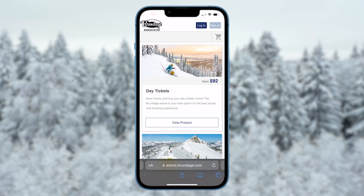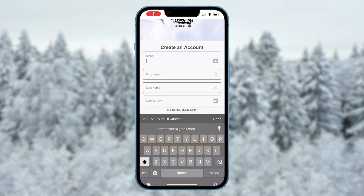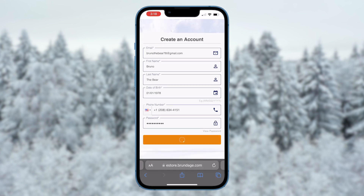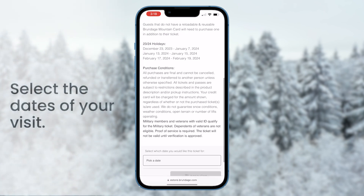By purchasing in advance, you'll save big compared to the ticket window price. Simply create an account, then add your lift tickets to your cart.